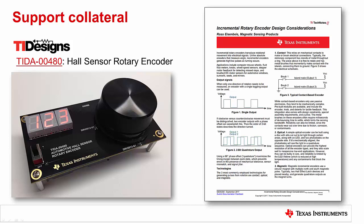Shown here is a TI design detailing the design process for implementing rotary encoding using two of the DRV5013 hall effect latches. In addition, we have published a TI app brief discussing the design considerations for choosing a hall latch for rotary encoding applications.